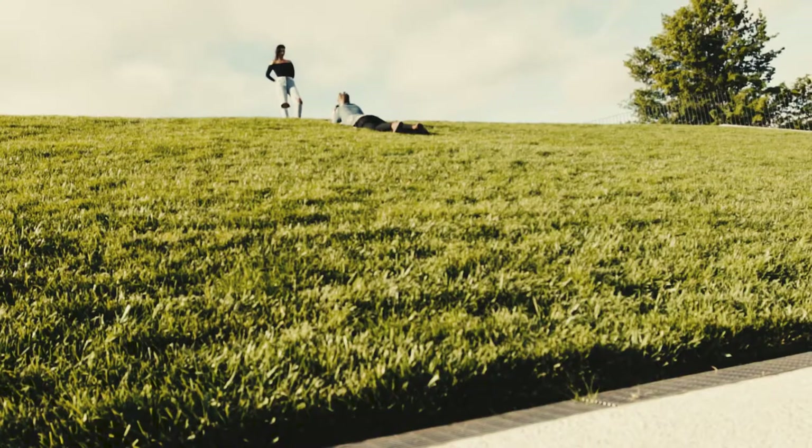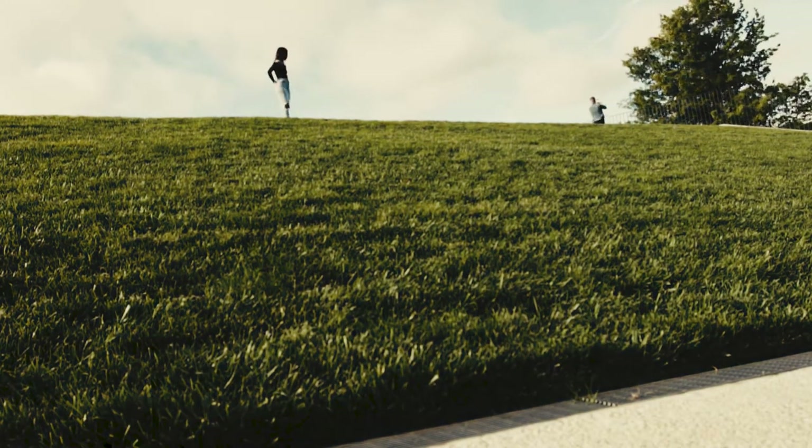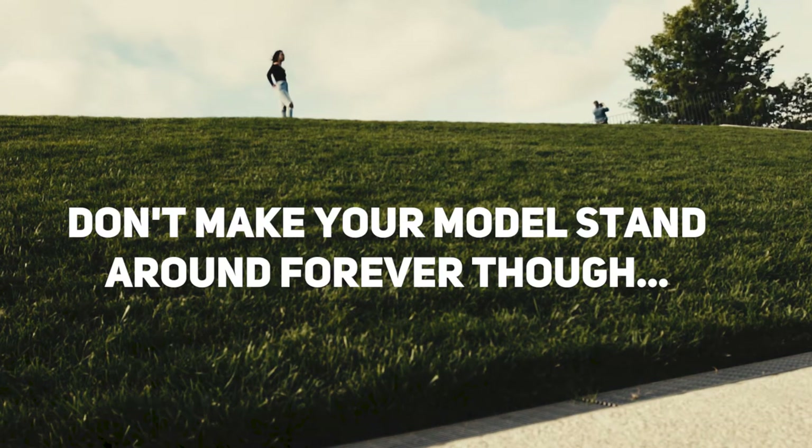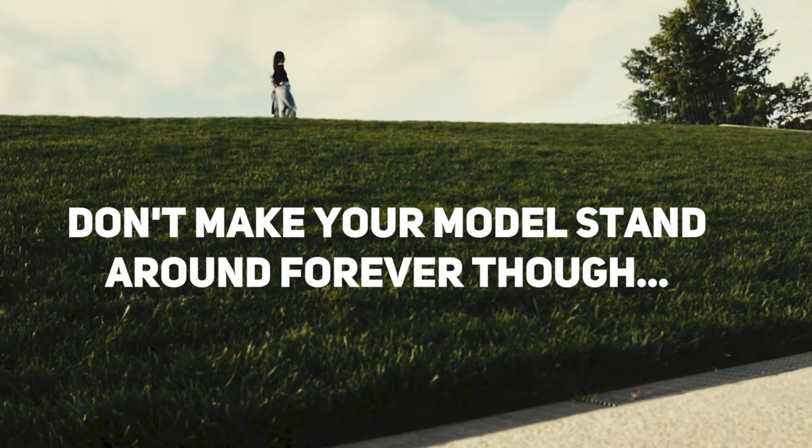That allows you to look at it and move yourself around and recompose to get the shot. You want to make sure you move around and find the area or the next image you want to layer over the top. Don't let your model wait around for too long because she'll get bored. Move around and recompose your second shot.